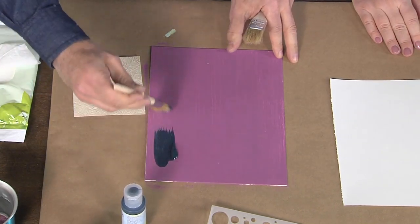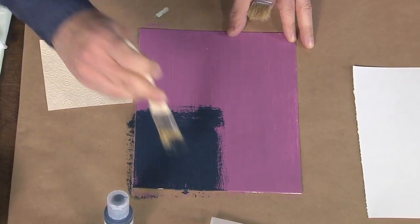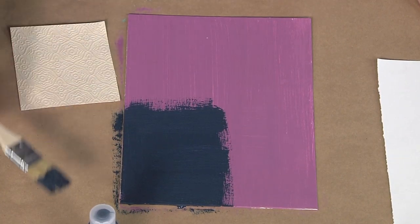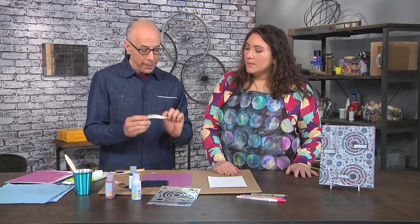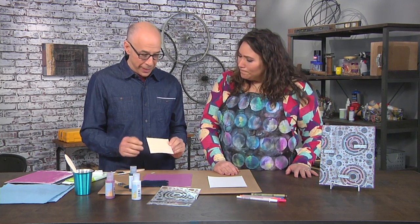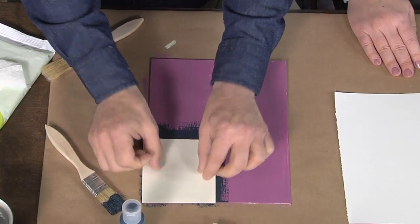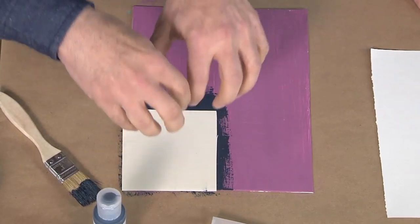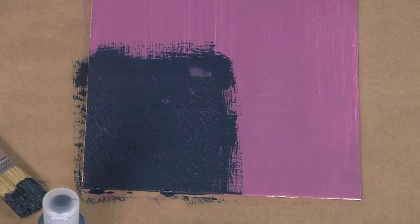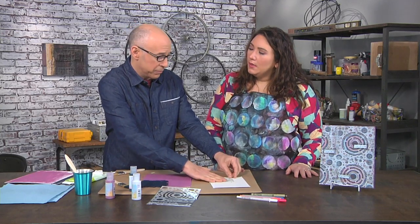Apply the second, darker color with dry brushing. On a panel this size, cover about a quarter of the panel at a time because you need to work fast — you do not want the paint to dry yet. Then take a piece of embossed wallpaper; it has design and texture, and because of its surface it won't crumble like textured paper would.